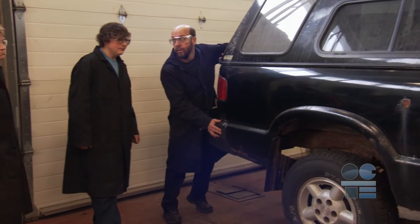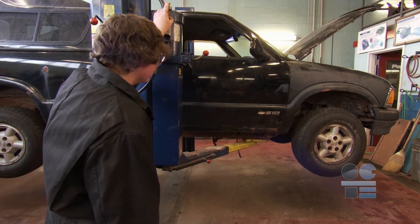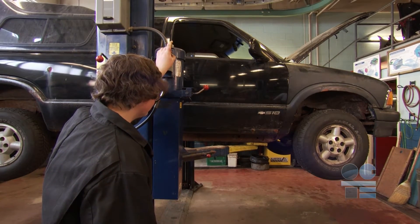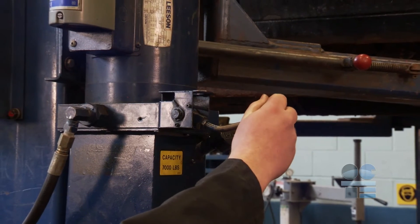Next, perform the bounce test with teacher approval. If the vehicle is stable, raise the vehicle to a comfortable working height. Always be aware and constantly survey the vehicle being raised. Once the vehicle is at the desired work height, slowly lower the vehicle onto the hoist safety locks.